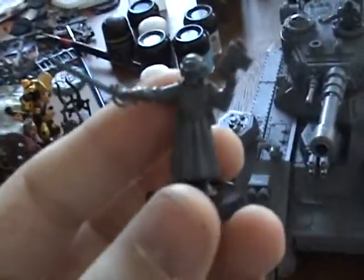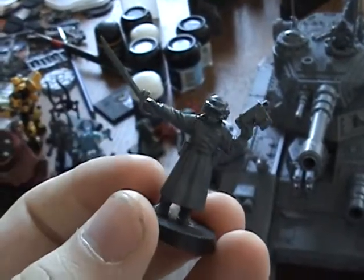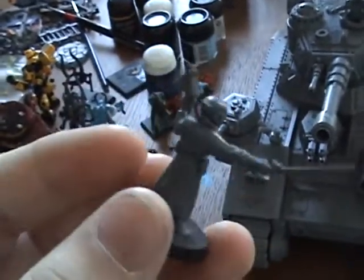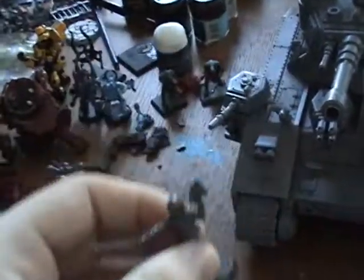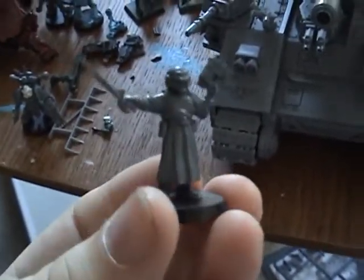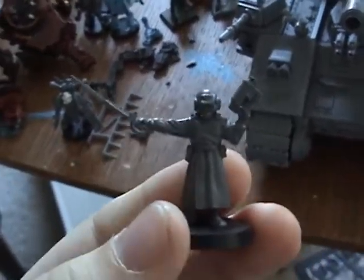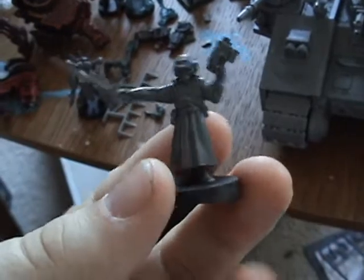This little guy is the model that comes with it. I just modeled him up with a bolt pistol and a power sword — he's the tank commander. He's basically set so you can put him in a normal game as, like, a sergeant or a leader model in a unit. I like this little guy. He's pretty cool, especially the way he's modeled — like he's standing calmly observing the battlefield while striking a pose and intimidating the enemies.